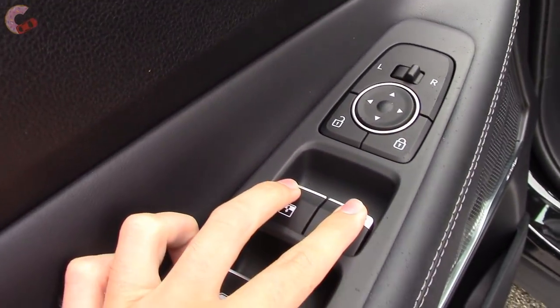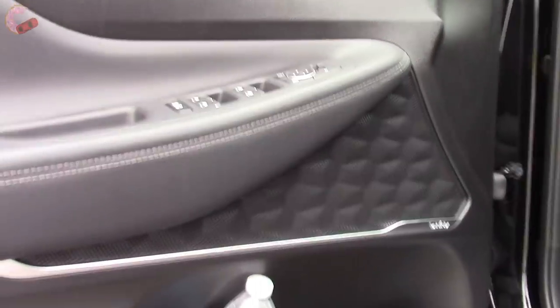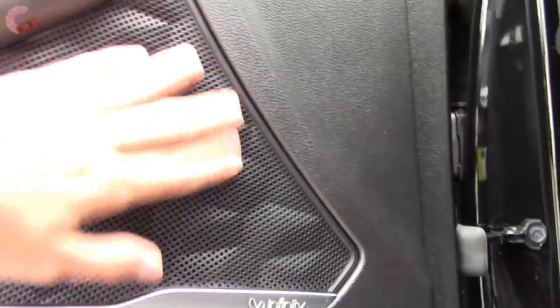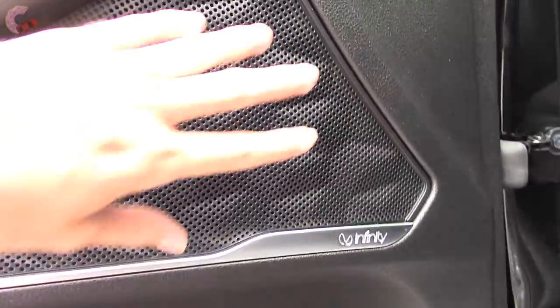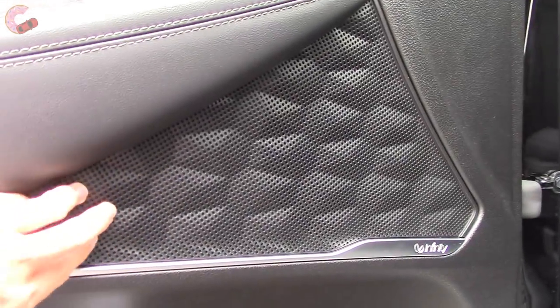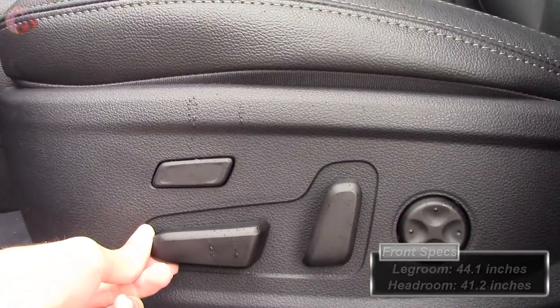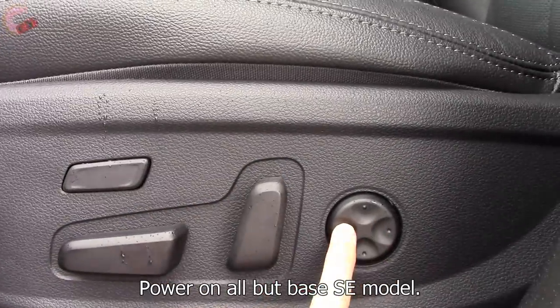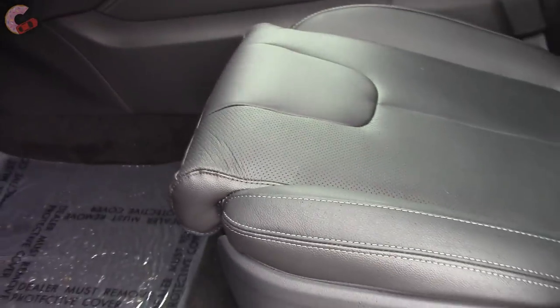The front two windows are one-touch automatic, and you'll also find two-person memory seats for the Ultimate only. I want to make special mention of this really nice-looking speaker grille that comes with the Infinity Audio system — it has a really classy look you usually don't find in mainstream vehicles. As far as the seats, they are eight-way power adjusting on almost all trims, and if you get the Ultimate, you add four-way lumbar support with the nice feature of power thigh extension. The leather feels really high quality with color contrast stitching and perforation.